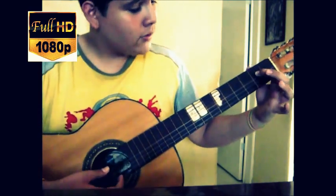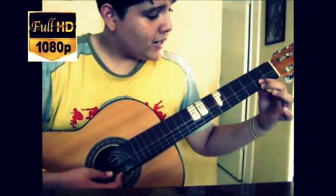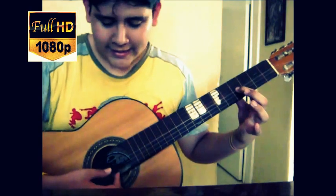So we do this. We return to the second fret, open string. Then we go to the fourth fret on the third string.